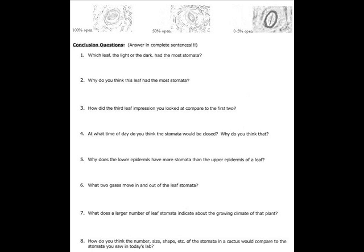Question 4 asks: at what time of day do you think stomata would be more closed, and why? We talked about how at nighttime stomata might be more closed — not necessarily all the way closed or all of them — but more of them closed due to a lack of sunlight at nighttime.